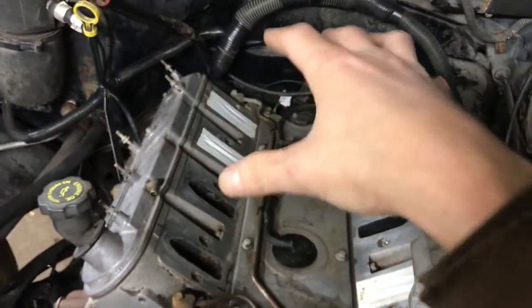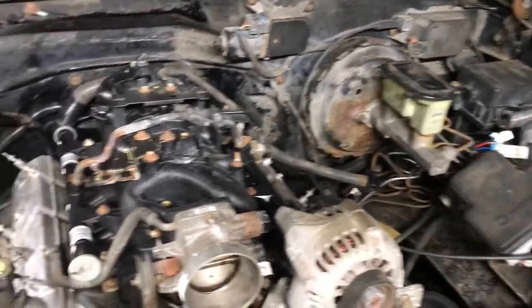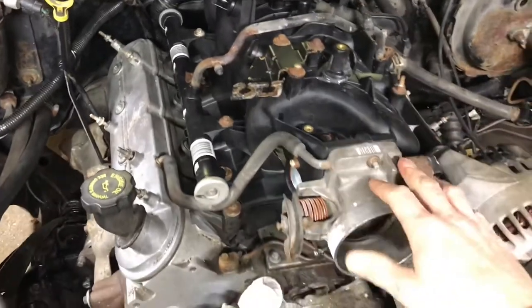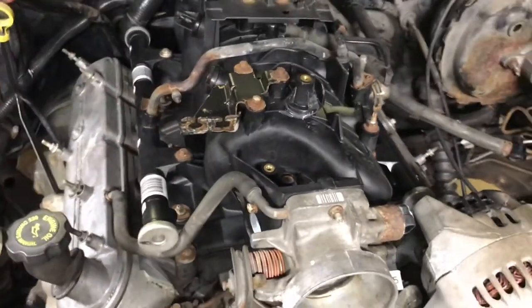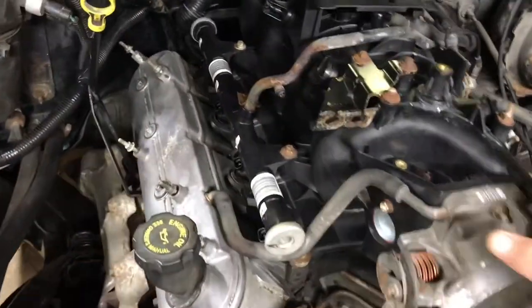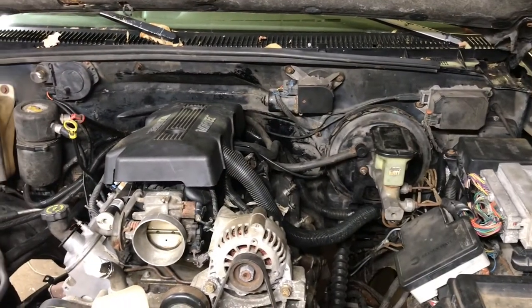I took a couple of minutes and got the intake all bolted back down, but before bolting it down I took it to my basement and gave it a nice bath, because it had about 20 years of funk and gunk all over it. Now that the intake is back on and locked down, I'm going to start stringing the engine harness along.